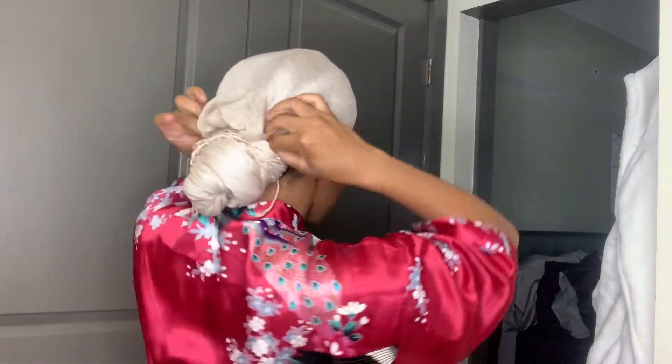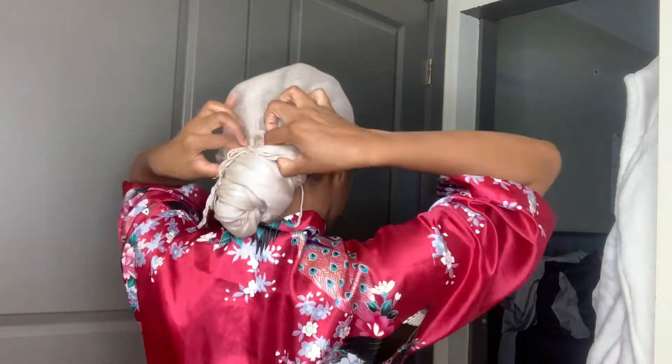Now you just adjust the front, bring a little hair back like this. I'm going to tuck the excess extra fabric under the end of the bun. And there you go, honey.